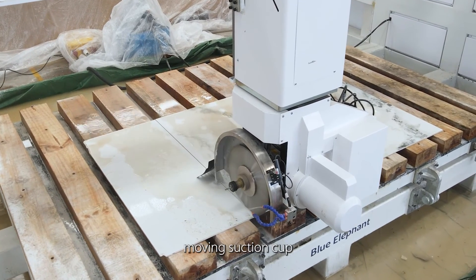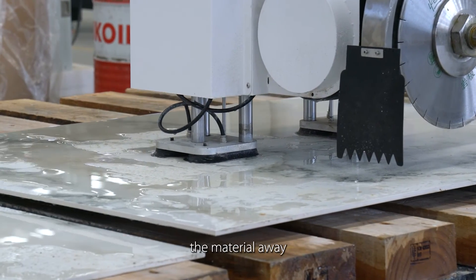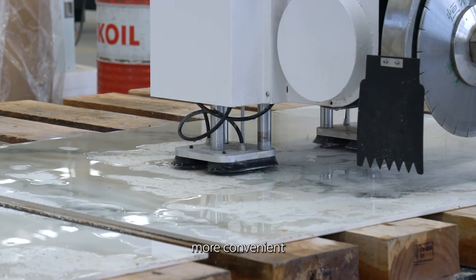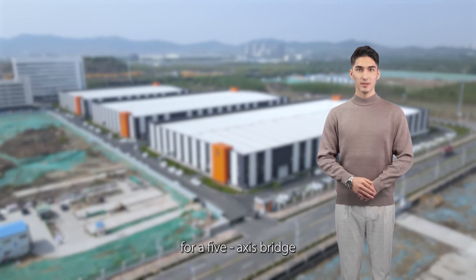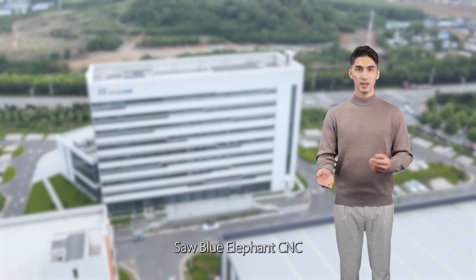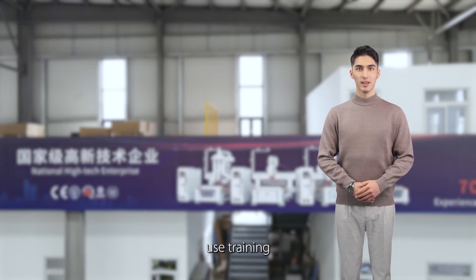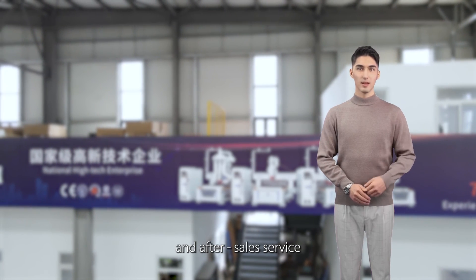The material-moving suction cup uses cam software to move the material away from the saw blade to avoid overcutting. If you have a purchasing requirement for a 5-axis bridge saw, Blue Elephant CNC is your best choice. We also provide professional-use training and after-sales service. Welcome to consult.